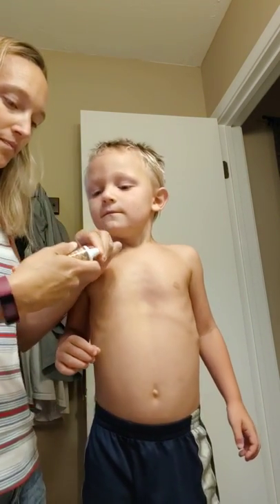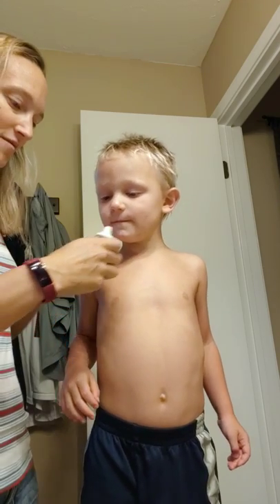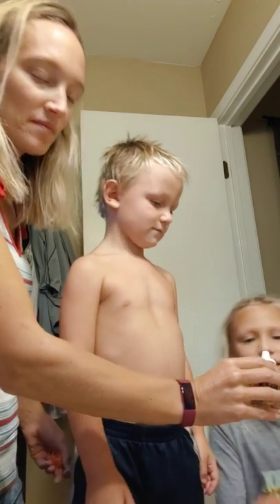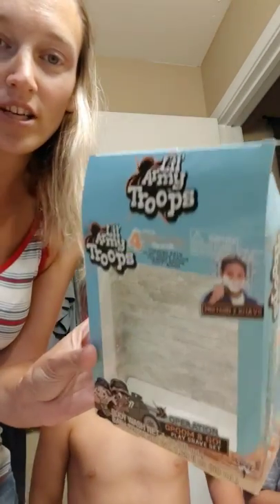Oh we gotta open it. Does that smell good? Okay, Harper, come on over here — you can smell it. Does that smell good? Okay, so this is called Little Army Troops.